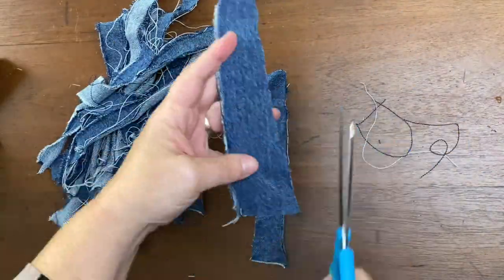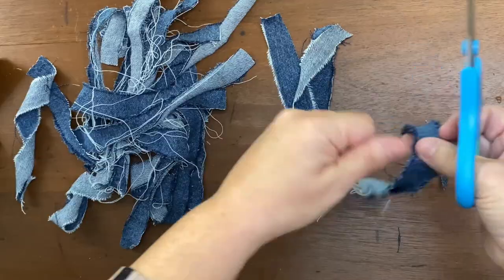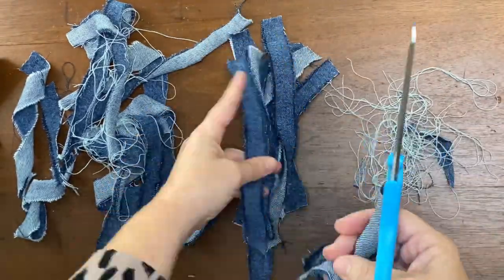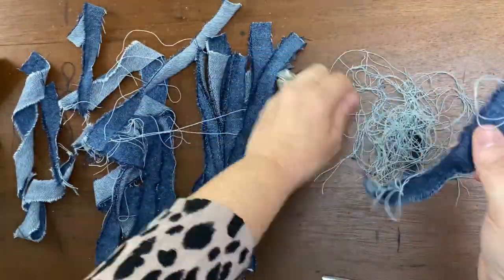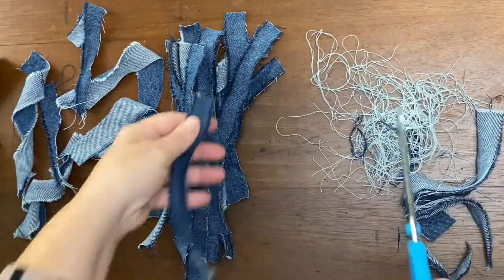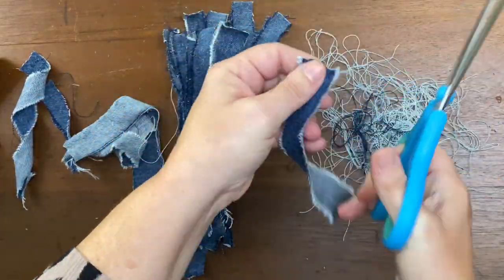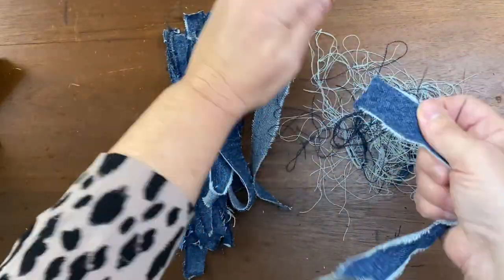The tearing is going to create that fun frayed look that we're looking for in our messy bow. Once you have a nice stack of these denim strips, I cut off any completely jagged edges and cleaned up any of the threads that were hanging off the fabric, just to give us a cleaner piece to work with. All of these strings created quite a mess, which kind of lends to the fact that it's a messy bow.